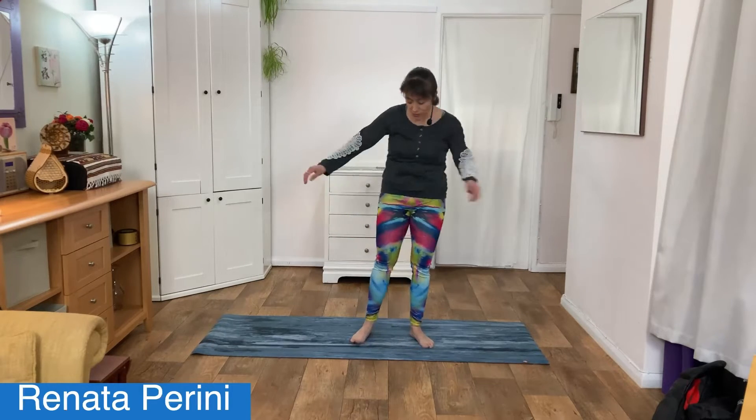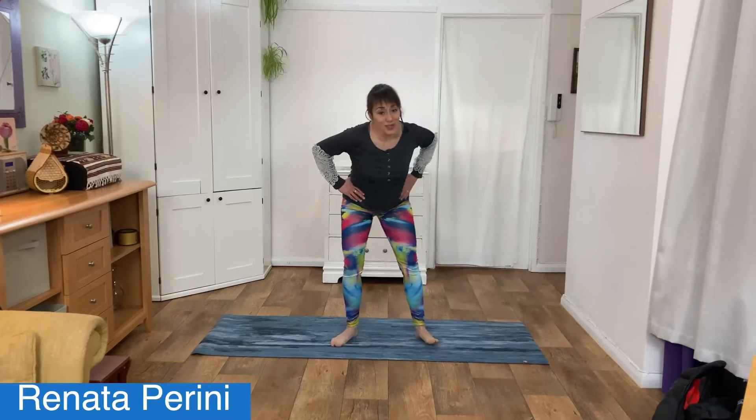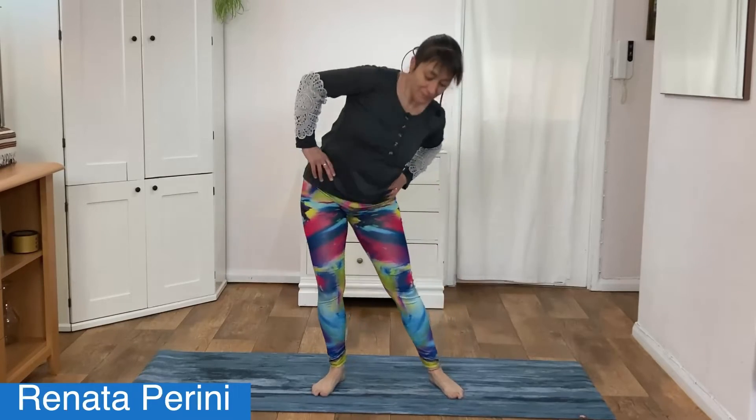Gently step your feet more than hip width apart, place your hands on your hips, and circle your hips forwards and back, doing a little rotating circle. Wonderful.